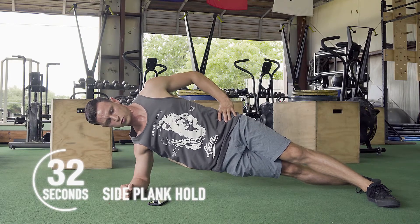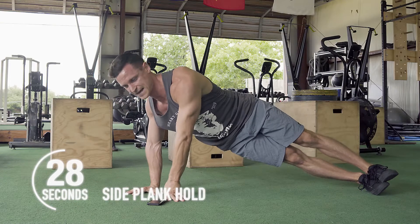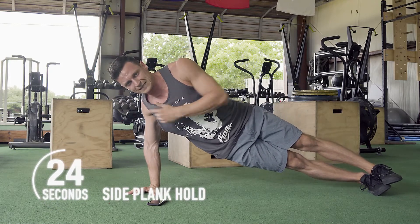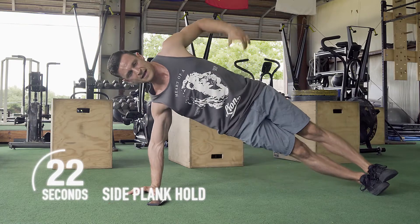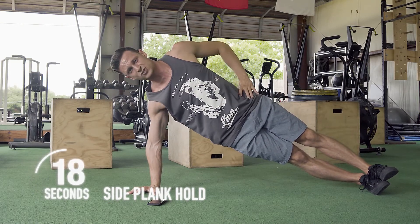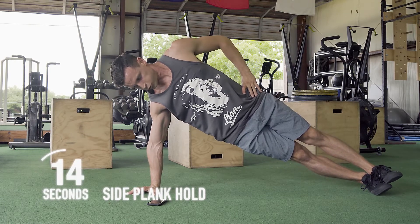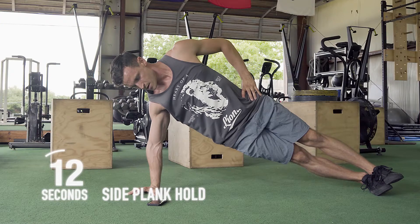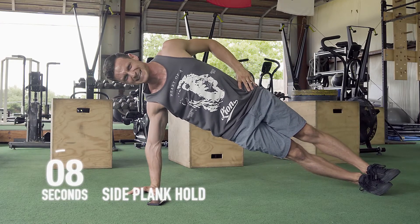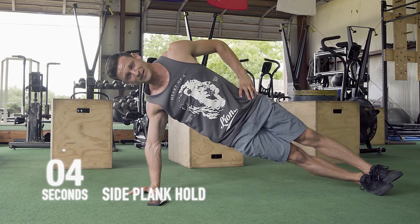Continue to breathe. For those who are really strong in this movement, you can even take it up to the hand — just make sure the shoulder stays away from the ear. We don't want to get lazy. Everything drives up. Wrists should be stacked on top of the shoulder. We have ten seconds left — get those hips up nice and high. You can hear it in my voice now, I'm feeling this.